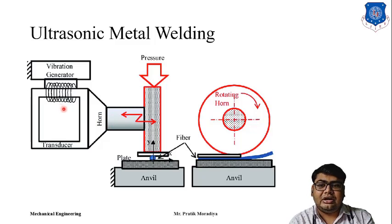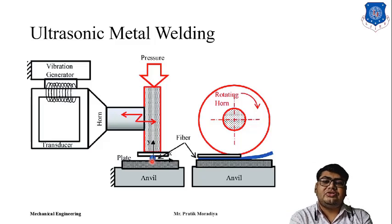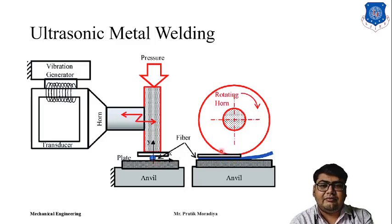What is ultrasonic? Ultrasonic is beyond 20,000 hertz. We are using frequencies greater than 20,000 hertz and giving that frequency to two different metals. Those metals, due to this high frequency, will get heated up at the interface, and when pressure is applied they will be welded together. This is the process of ultrasonic welding.